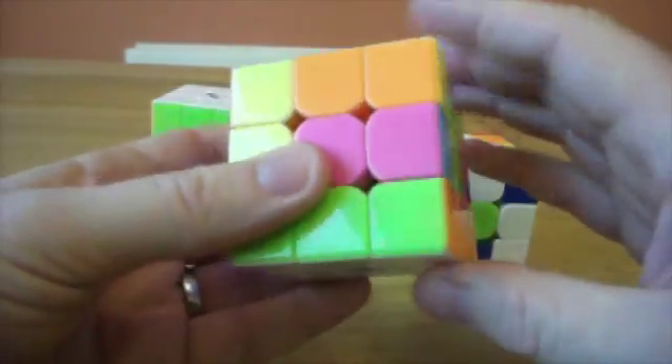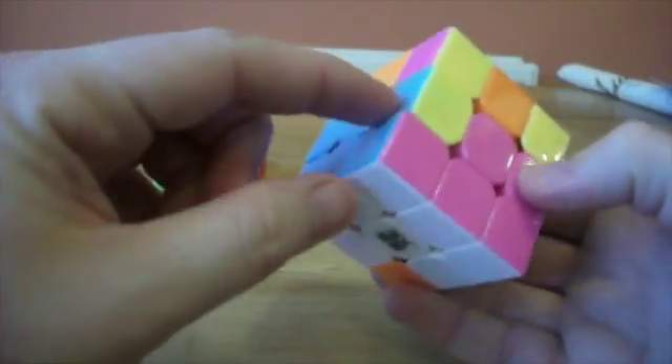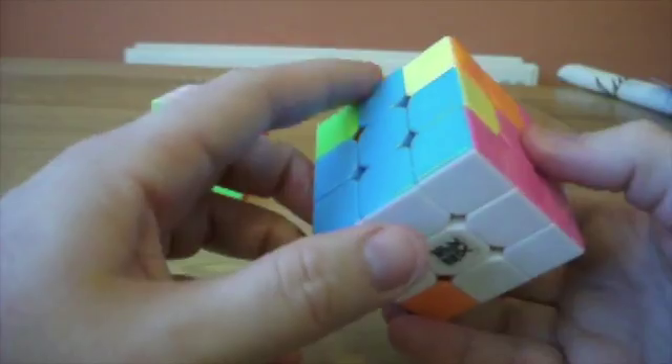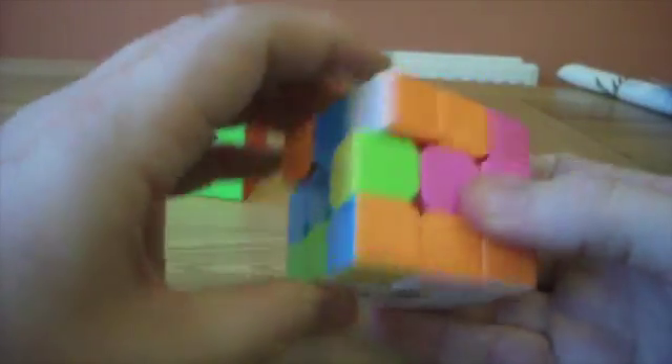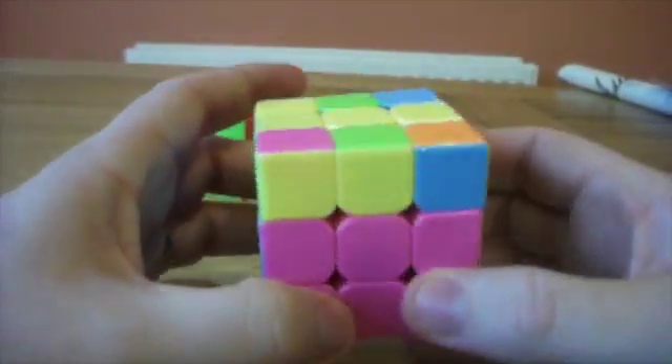I'll just move any one across, solve that corner across. It's upset this corner, but we don't mind about that. And the last one we want is the pink blue edge — or red blue, depending on your colour scheme.